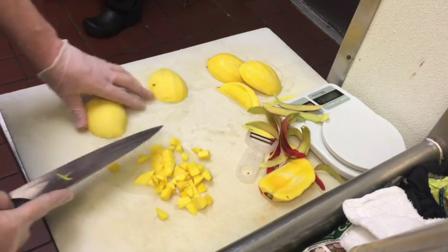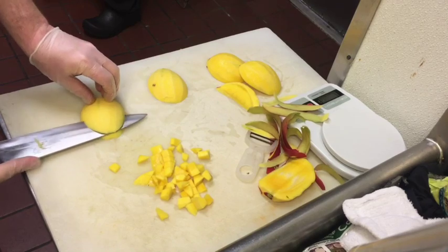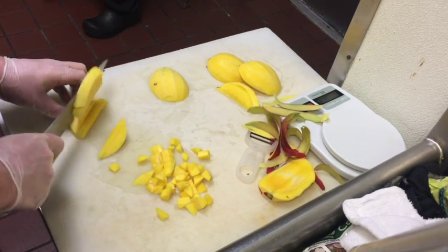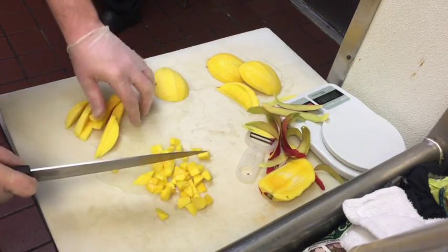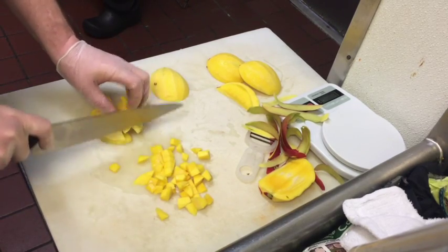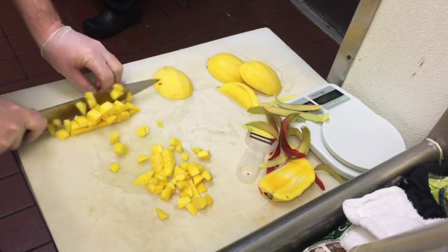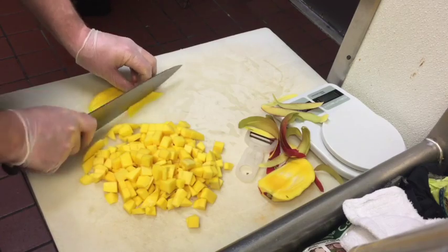Now for the cheeks, lay it cut side down and carefully fillet in half. Then proceed to cut lengthwise into half inch sticks and then dice those sticks into approximately half inch pieces. Continue on with the remaining cheek. And there you have perfectly diced mangoes.